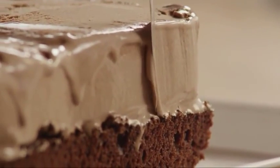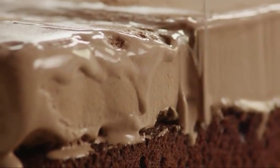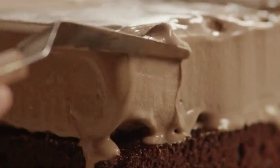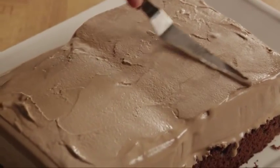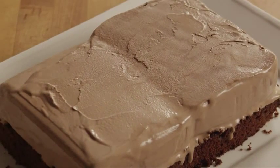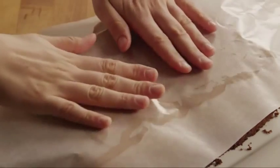Use a spatula or knife to smooth out the seam between the cake and the ice cream slabs. Smooth the top and the seam, then cover the cake with waxed paper and return it to the freezer.